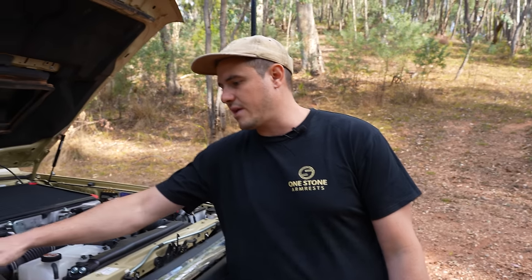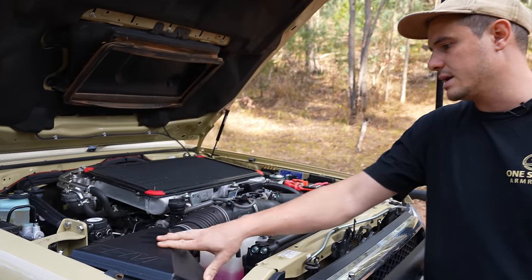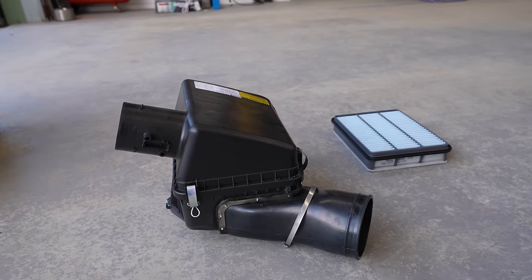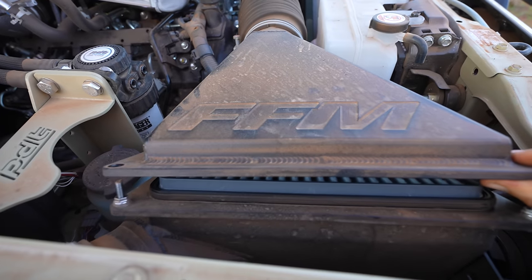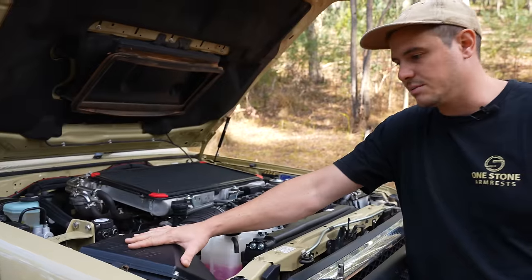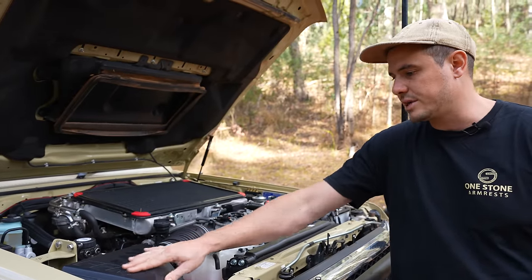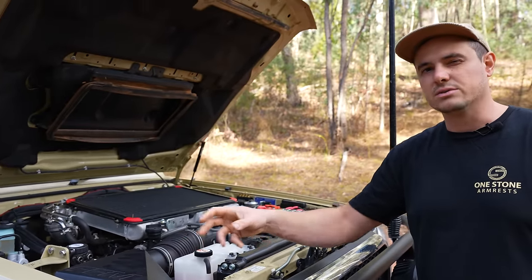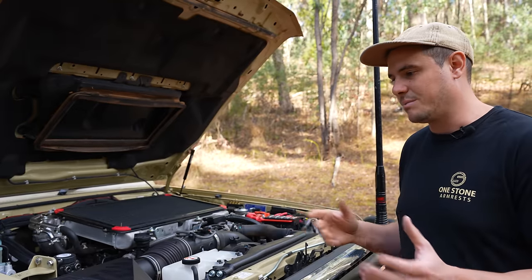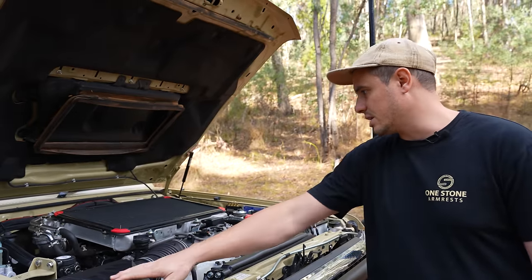Also in the engine bay, we've got the FFM airbox — a custom airbox which actually uses the stock filter for a 70 Series. It's good that you don't have to change any of that gear. It's a pretty simple thing, but you don't want to dust these engines — they're pretty sensitive. The stock air filters are known to get a bit of dust ingress, so it's really nice to have that custom airbox.